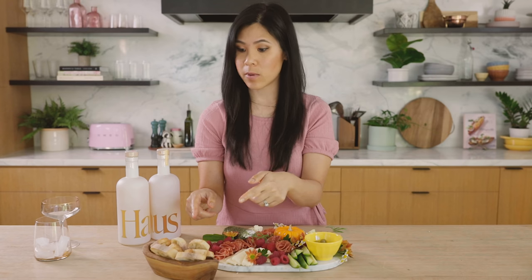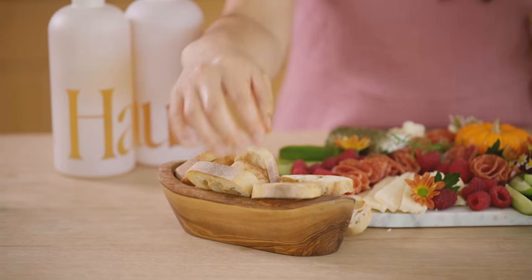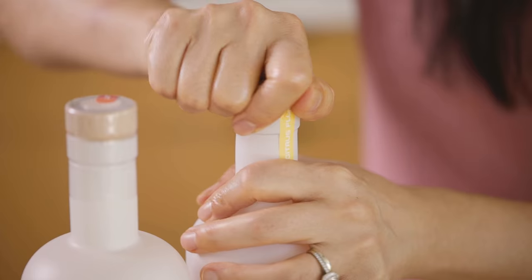You really get more bang for your buck here because I didn't even use the whole baguette — I used half of it and got so much. You can't have a cheese board without something delicious to sip on. So today we're going to enjoy it with some House aperitifs. We have a citrus flower and the peach passion fruit, which sounds delicious.